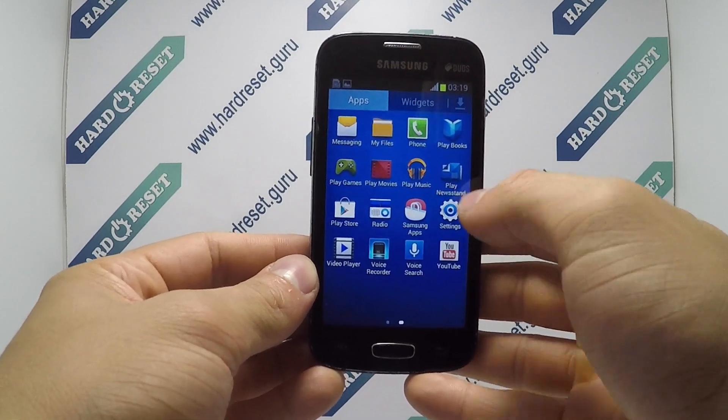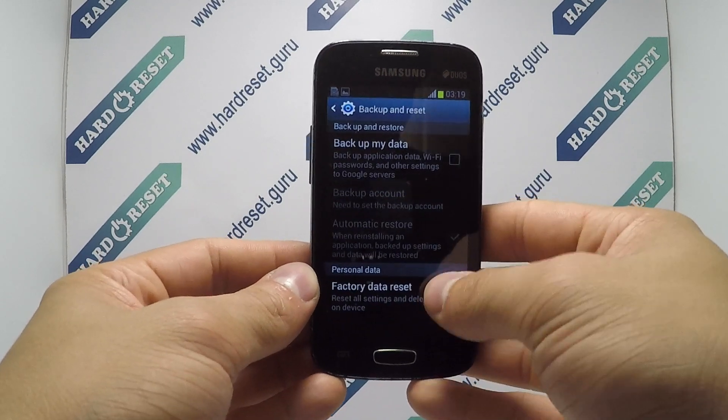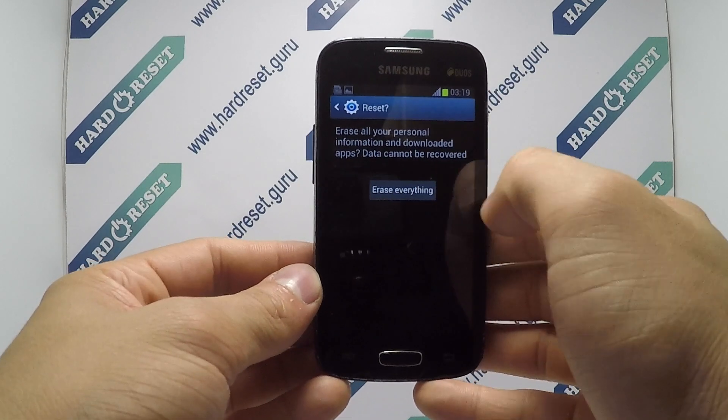Go to Settings. In Settings, choose Backup and Reset. Now select Factory Data Reset, then click Reset Device and Erase Everything.